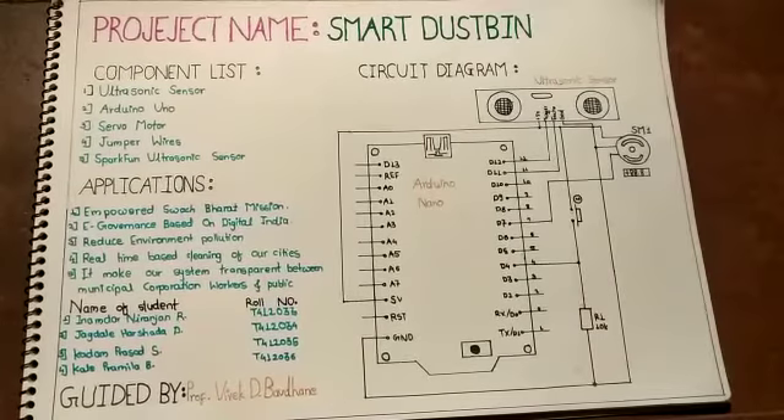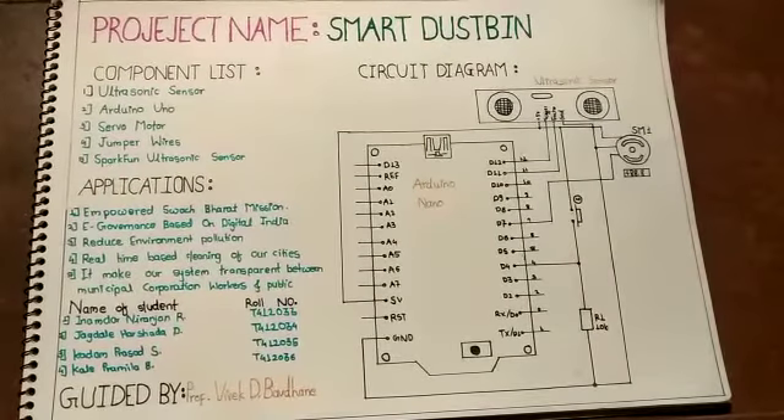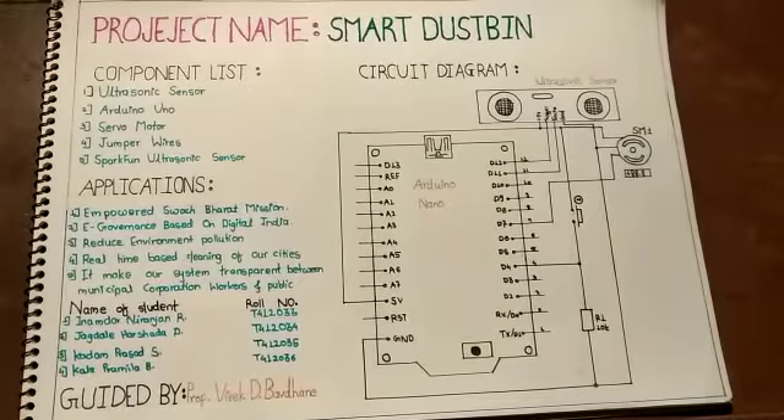For this project, we will require an ultrasonic sensor, Arduino Nano, servo motor, jumper wires, and an ultrasonic sensor module.